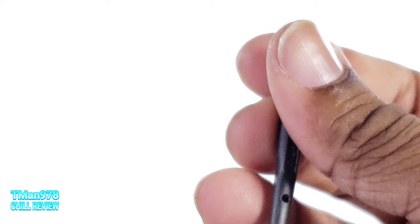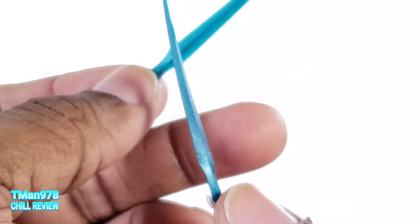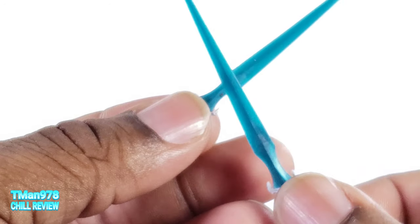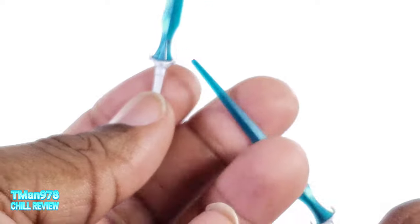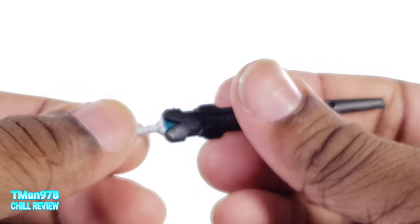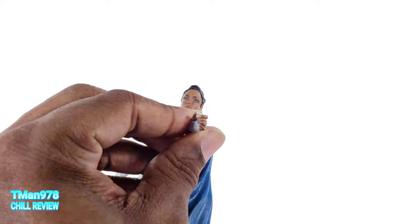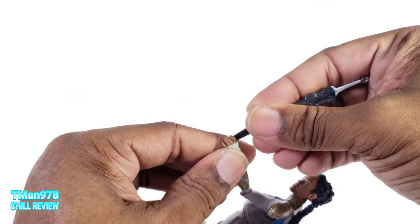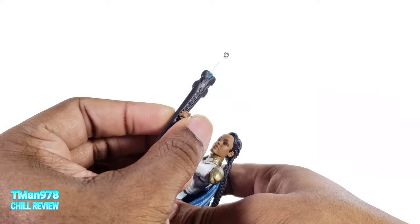This is gummy, gummy, pliable. The sword is gummy and pliable, just like the original one that came with the Valkyrie. They are painted the exact same way, so there's like zero difference. This can go in there and I guess she can just hold it. She does not have any place to store this unless you make it yourself.